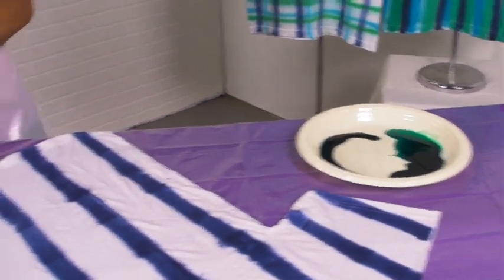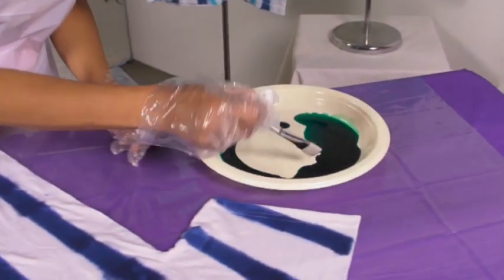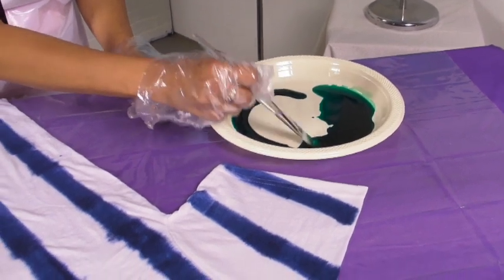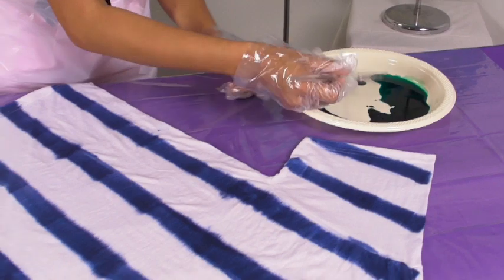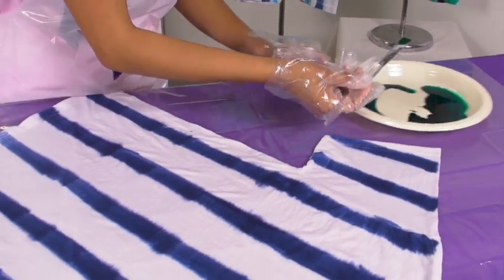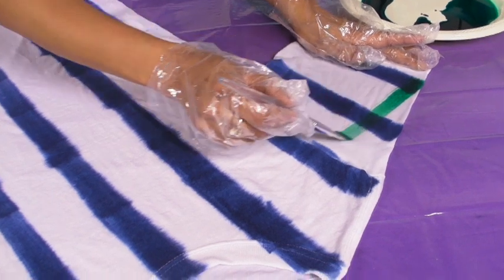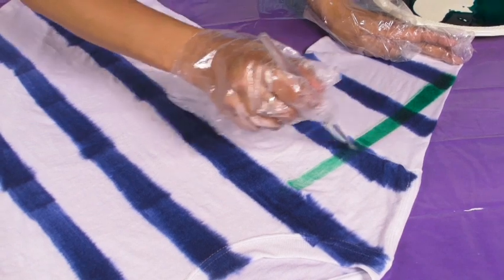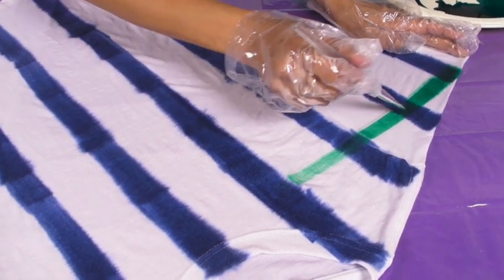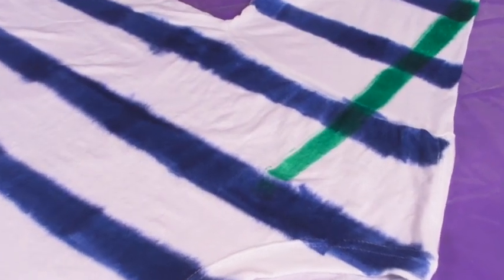I'm going to take my green and use a different size brush. Just dip the brush into the dye as if you were dipping it into paint. Now we're going to go the opposite direction. Keep your stripes the same width apart, using the same kind of application as your first set. As soon as the color starts to fade, pick up from there and keep going all the way across.